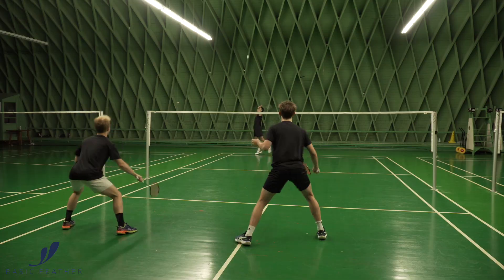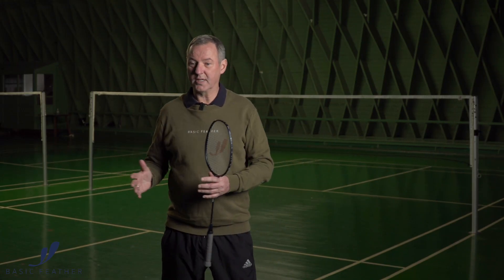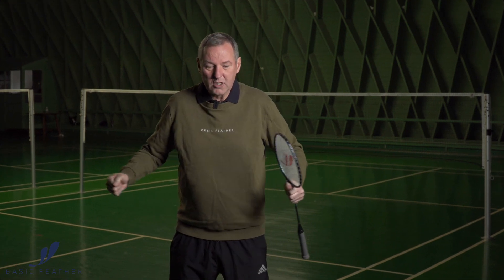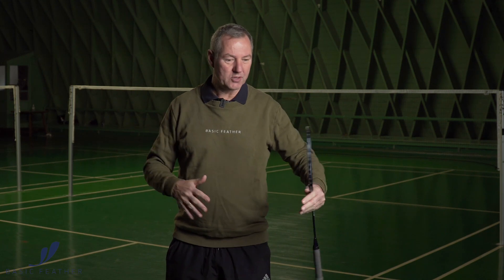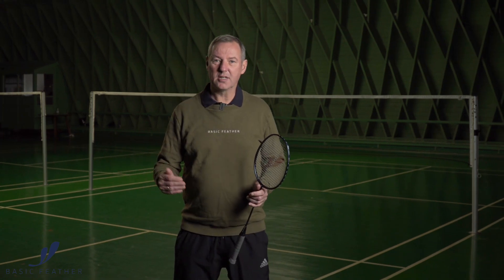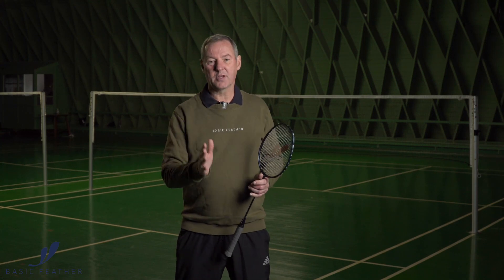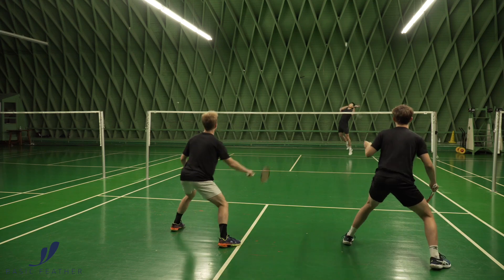That makes sure that you can cover the center in a much more comfortable way. If the quality of your lift is not good enough and it goes to the center, your partner and yourself are almost taken apart and the gap between you is too big. Therefore it's very important that there's quality in the lift — good length — and on top of that, try to place it towards the sideline so the cross player can cover the center.